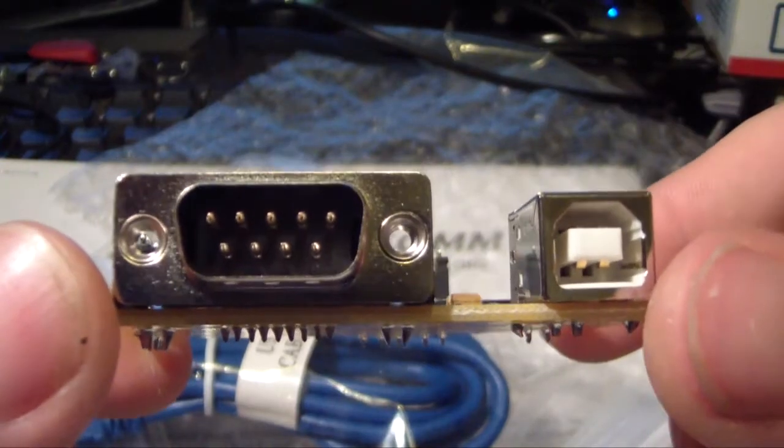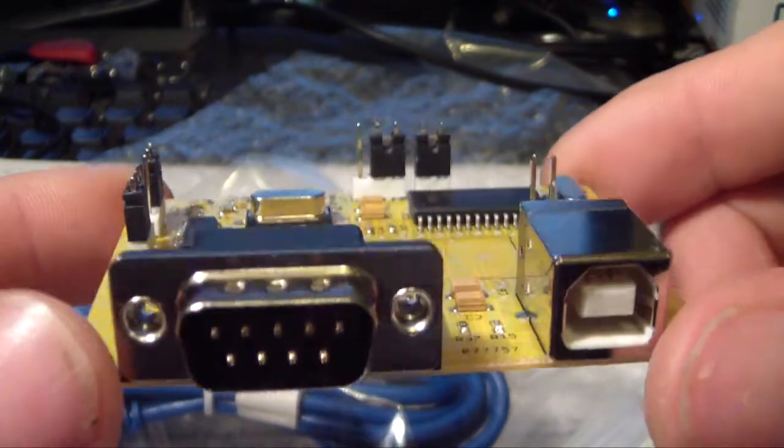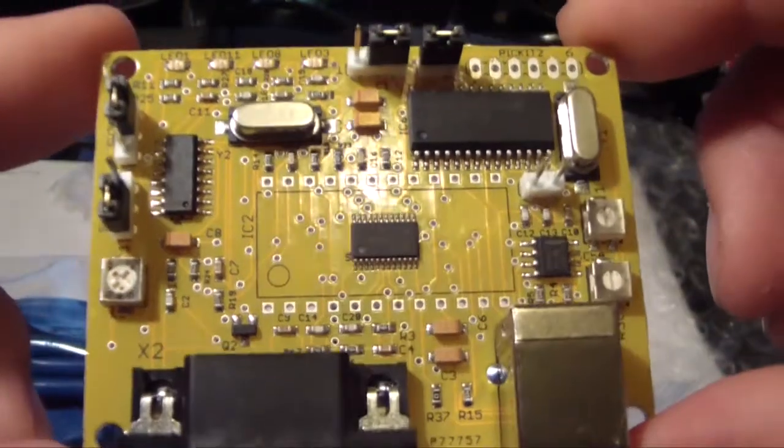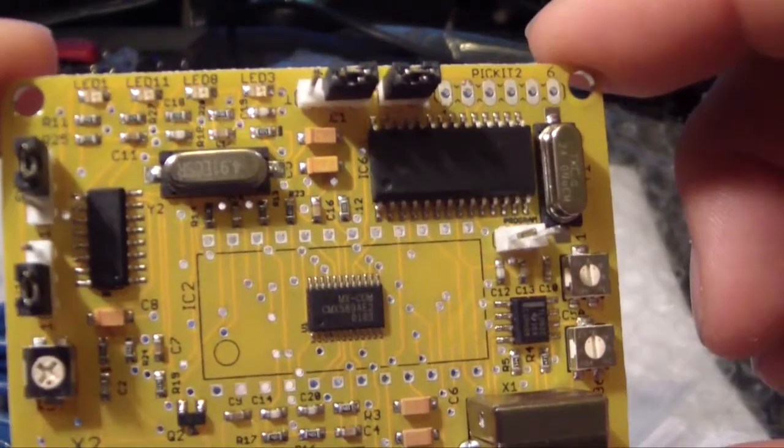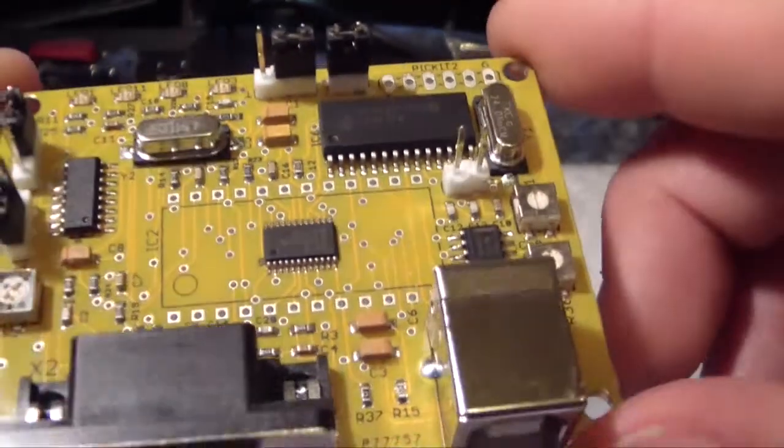So that's pretty much it as far as the board goes — not a lot to tell. I'm certainly not good on electronics and can't tell you what half of these things are or what they're going to do.